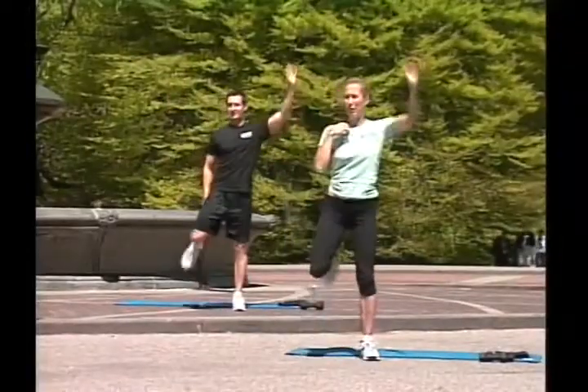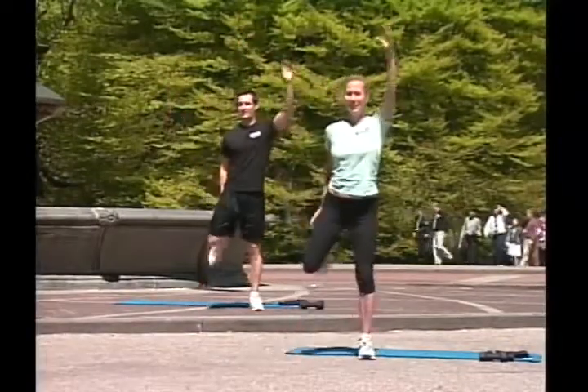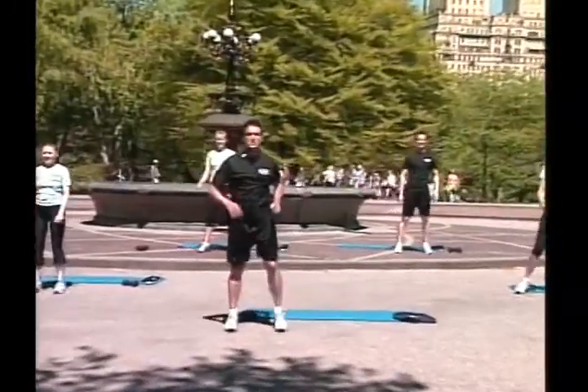Good! Heel to your glutes. Up. One, two, three, four, five, six, seven, eight, nine, ten. Change to the side.